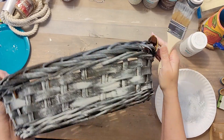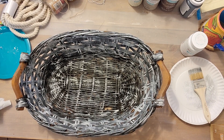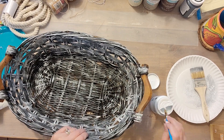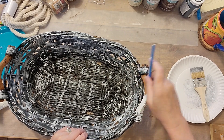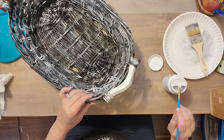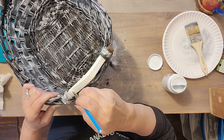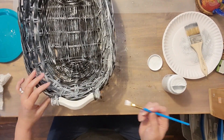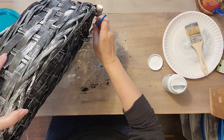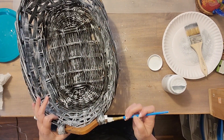I love these wood handles, but of course I'm going to paint them. I'm just painting them with the white chalk paint, not worrying about full coverage because I am going to go over it with a dry brush of the black to distress that down a little bit. Making sure to get up underneath the handle as well. Let me know in the comments below what you think about painting baskets — do you prefer just the plain wicker?